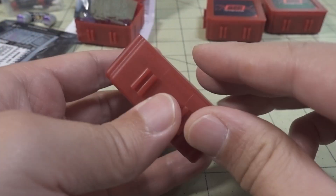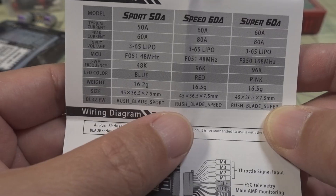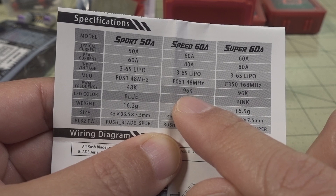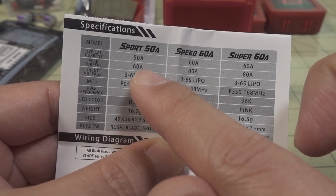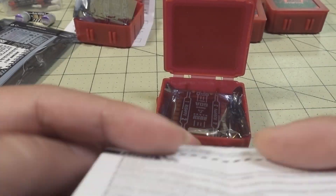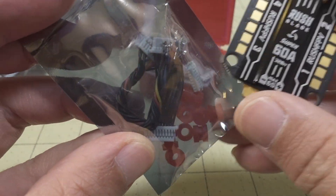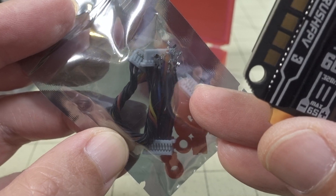The next one here is the Super 60 Amp. I don't have the Speed 60 Amp. You get the documentation manual. Looking at the specs, the Super does 96 kilohertz whereas the Sport is only 48 kilohertz. If you get the Speed, that's also 60 amps and does 96 kilohertz as well. In terms of MCU, the Sport and Speed use the F051 at 40 megahertz, while the Super has the upgraded F350 at 168 megahertz.